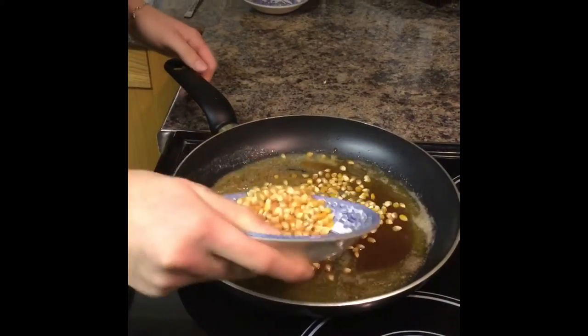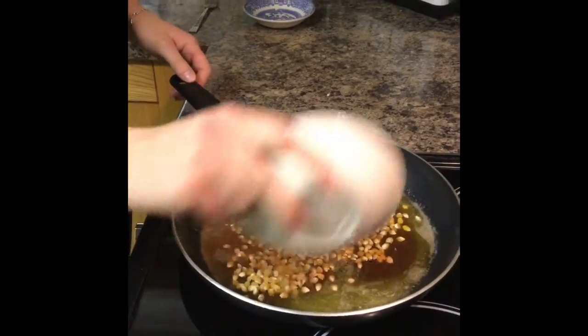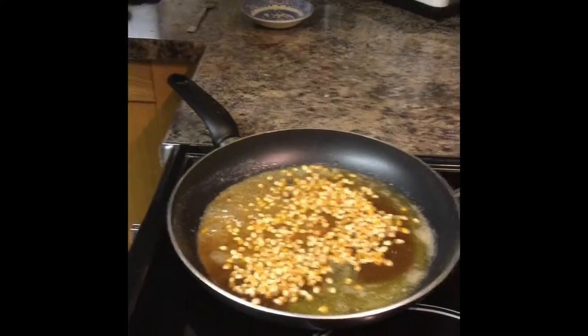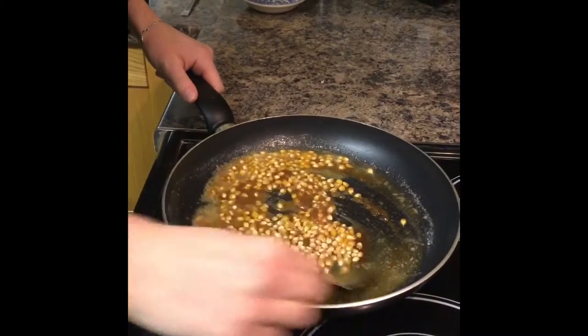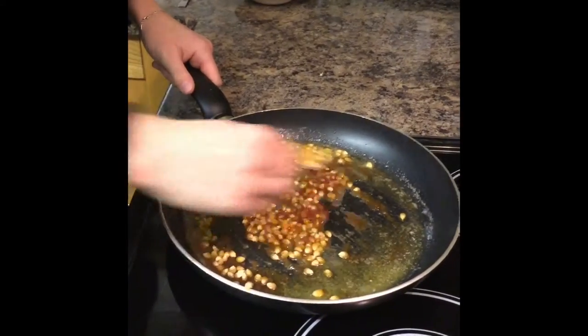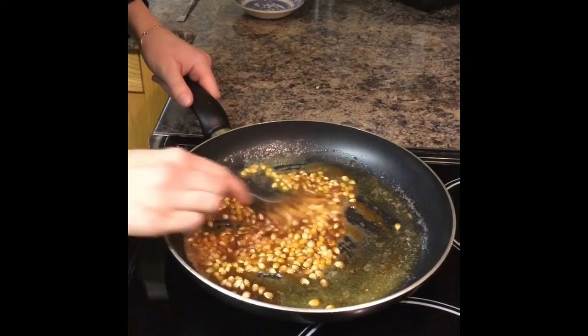I've got 75 grams of kernels in and I just want to mix them so when I finish they will be nicely coated.